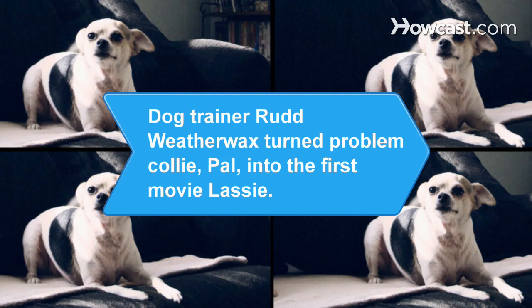Did you know? Dog trainer Rudd Weatherwax turned Pal, a problem collie that wouldn't stop chasing motorcycles, into the first movie Lassie.